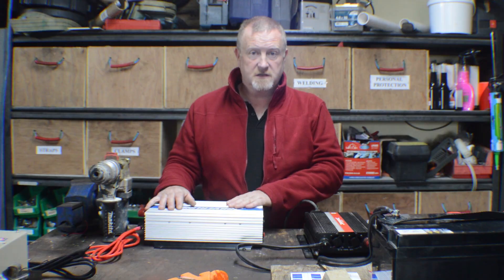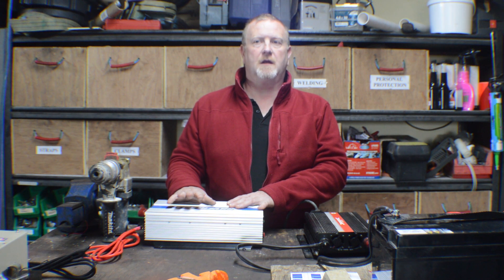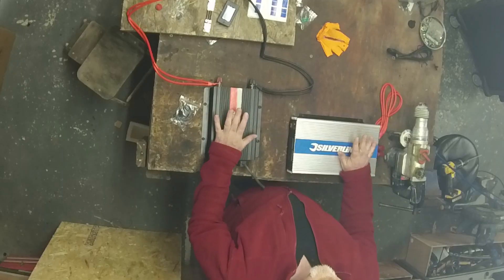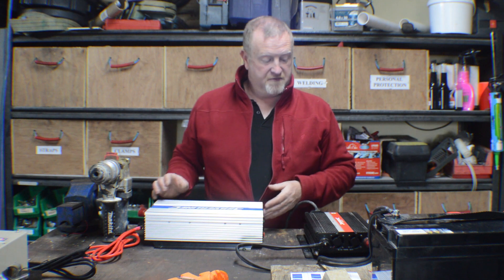This is a 2000-watt inverter, so realistically speaking I wouldn't put any more than a 1500-watt load on it. That basically means no appliance in the camper van will be running at more than 1500 watts.